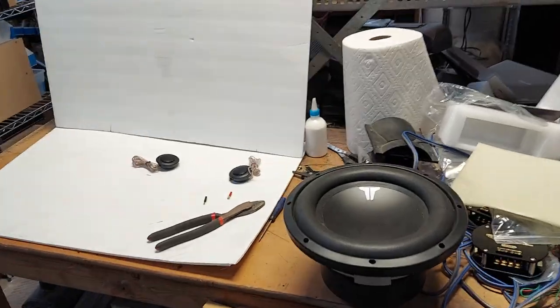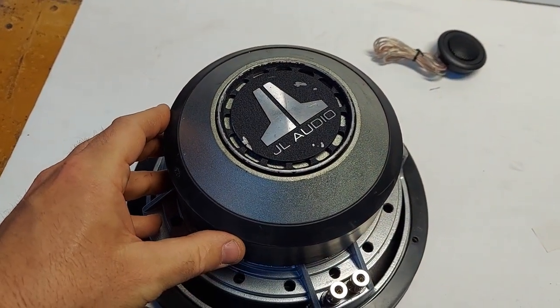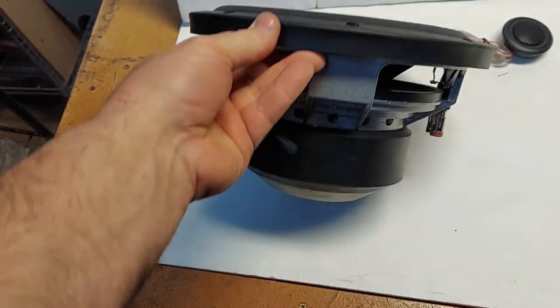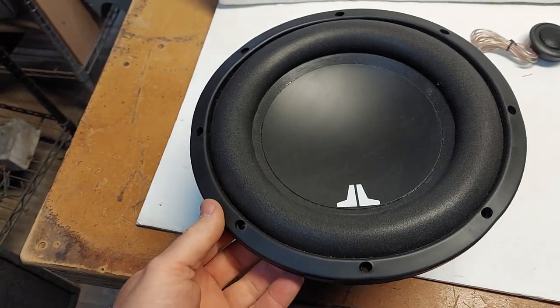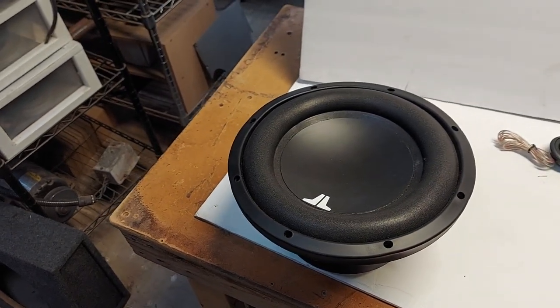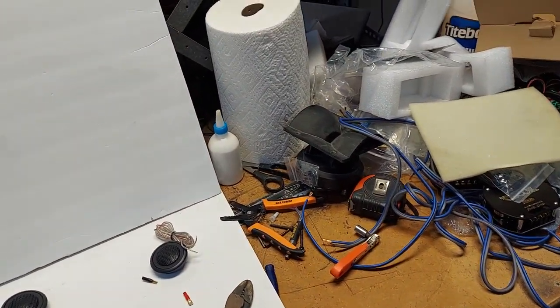I got this one here - never heard of this brand. Anyway, it's a 10-inch, good for maybe 500-600 watts, dual four ohm. We'll do this one for $165 or $200 shipped, and it comes with a three-year warranty against defects.